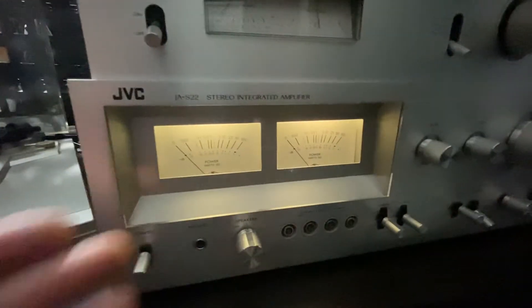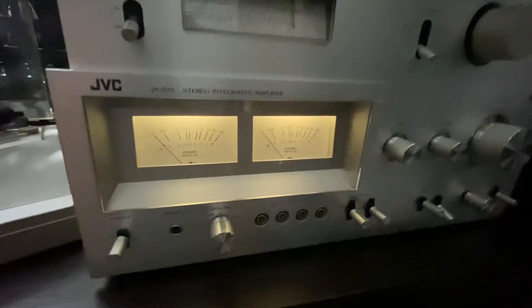So you guys can see the JVC integrated amplifier — very cool piece.